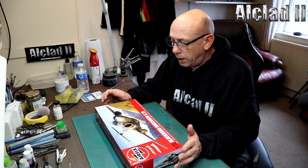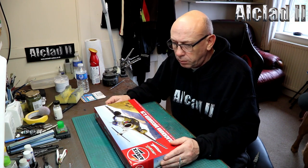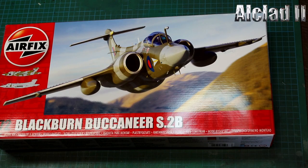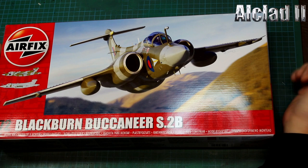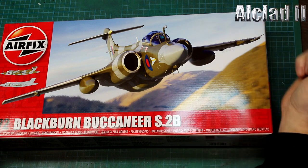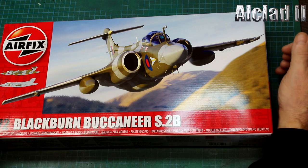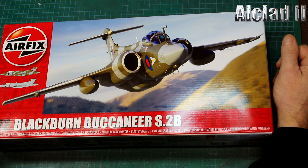We'll bring the camera down and have a look at the plastic. This is going to be built very shortly. Here we are - we've got Airfix's new rendition of their Blackburn Buccaneer S2B. Nice big box. I like it when they come in a decent-sized box - it means there's plenty of parts in there. The kit number is A06022.